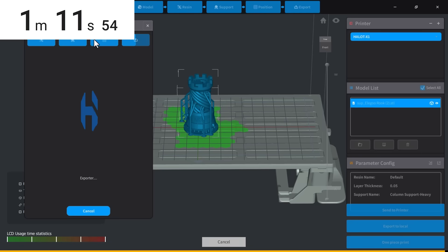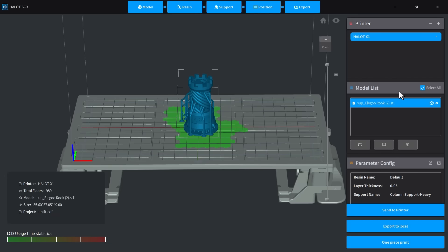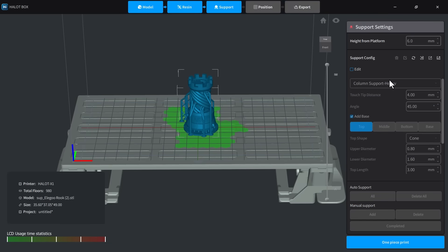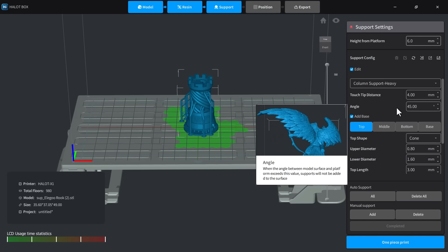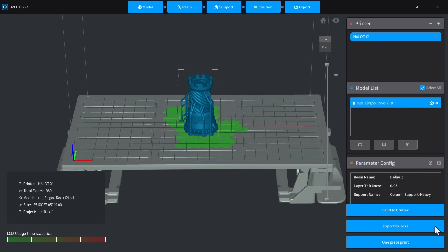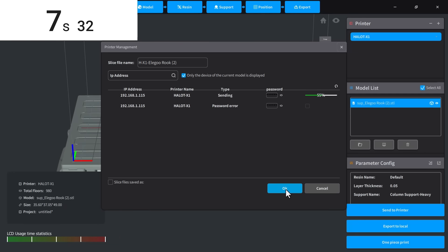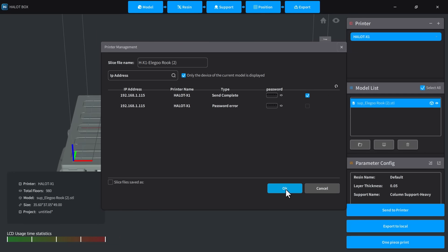It works, but placing the bar inside the dialog would make more sense. I wanted to print the Rook without supports, since I've printed this model many times and it doesn't need them. Unfortunately, I couldn't find any option to remove the supports while keeping the base. I then attempted to send the print over the network. The printer appeared in the slicer, but there was also a ghost printer, likely left over from before a firmware update. I selected the active one labeled Free and sent the file, which uploaded in about 11 seconds. However, the print doesn't start automatically.